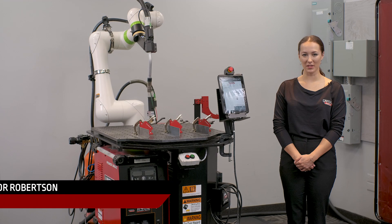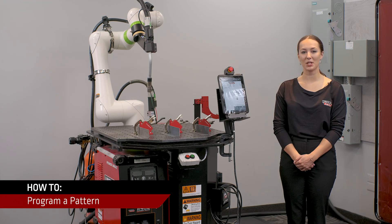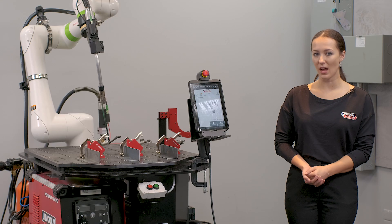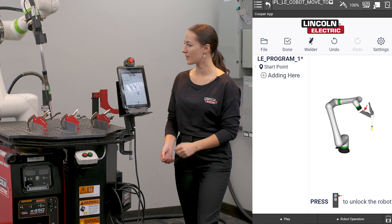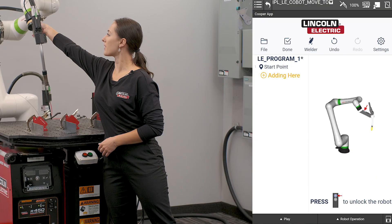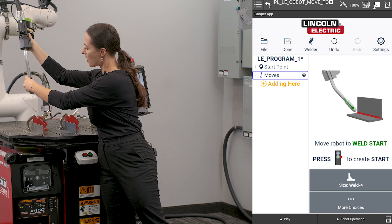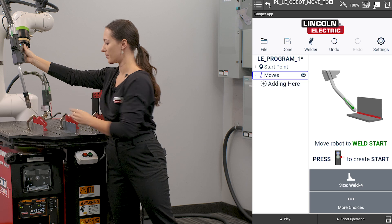Hi, my name is Taylor Robertson. I'm a robotics software developer of Waterloo. Today I'm going to be showing you how to program a pattern. To start, I'm going to define a home position that's up and out of the way in my part. I'm going to click start here and then press the blue button to unlock my robot. I'm going to move my robot to above where I would like my weld start to be.